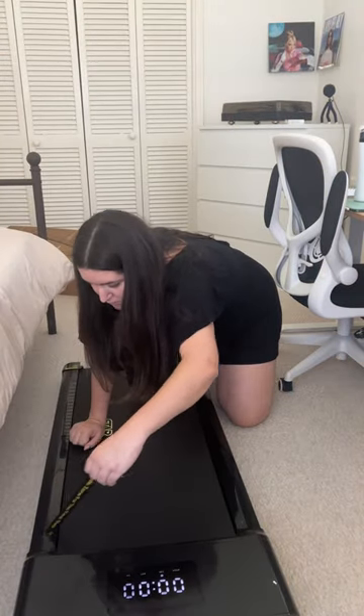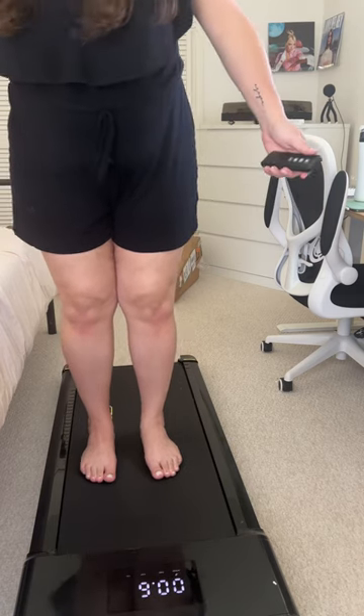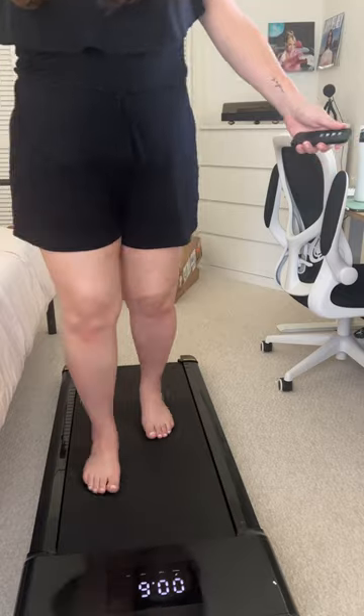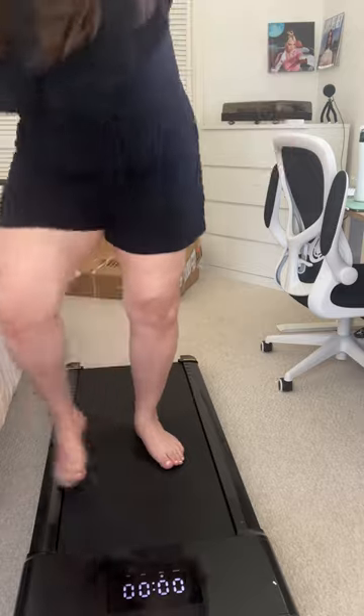The first thing I noticed when I opened it up was that it is significantly smaller than a regular treadmill, but it makes sense considering it's for under your desk. Look out for a video tomorrow where I review the treadmill — I'll see you guys then, bye!